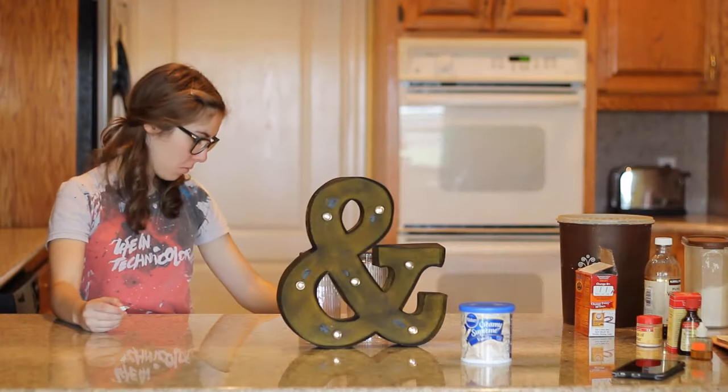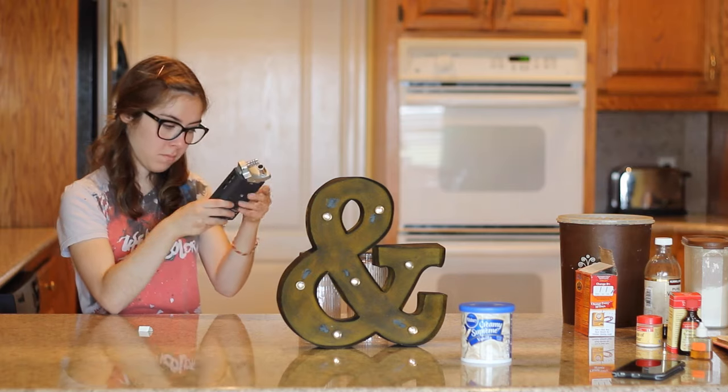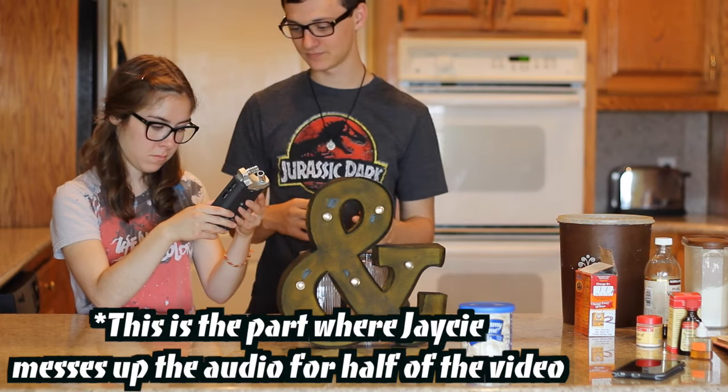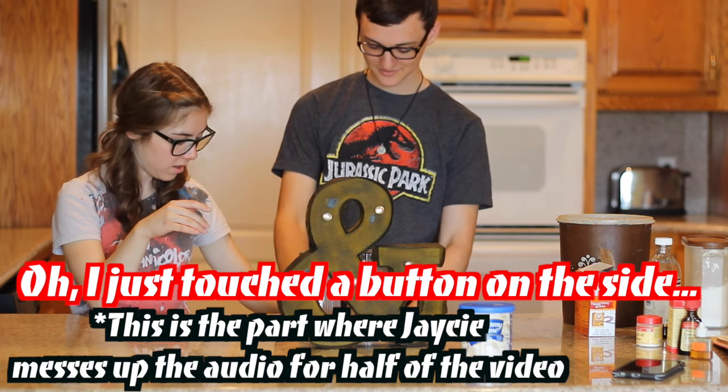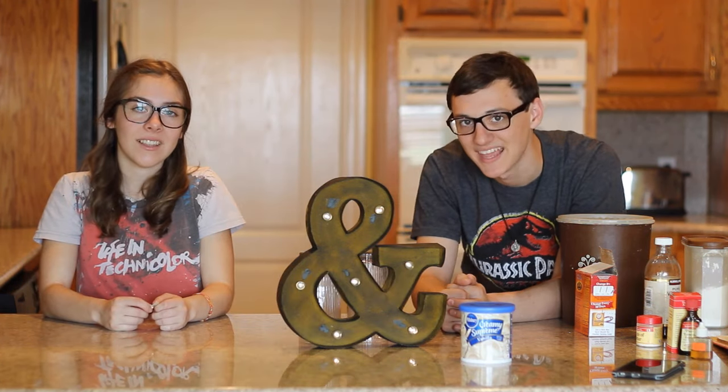How about audio? We are ready. No, we are not ready for that yet. Hey everyone, it's Andrew. And Jaycee. And today, we will be making some... Emoji cookies.